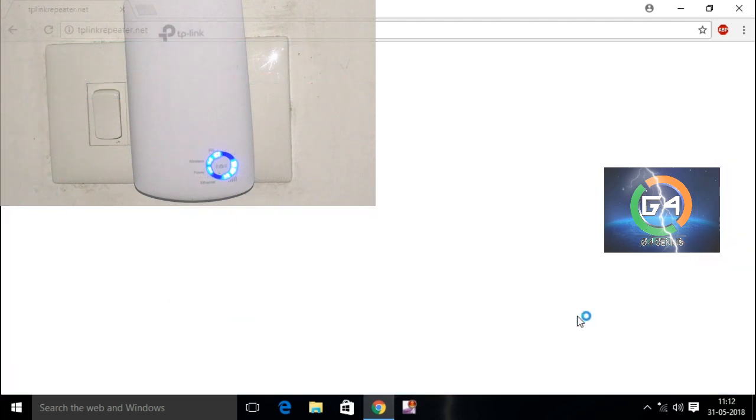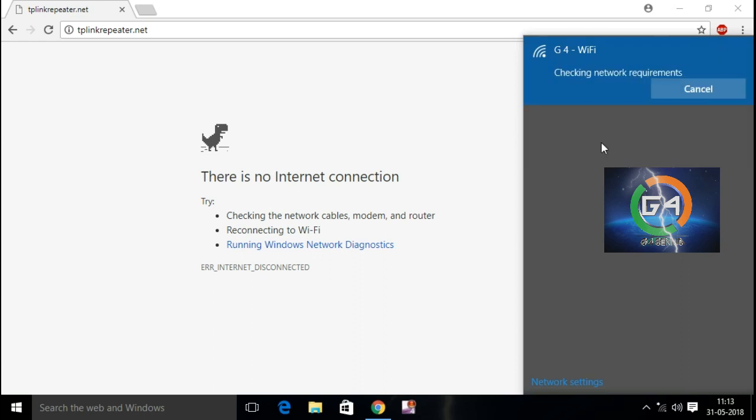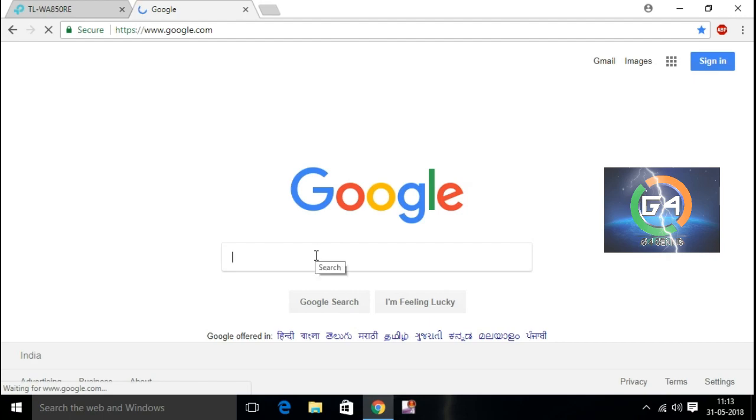Now, let's connect to our PC with our TP-Link. The password is the same password. We have to connect with our computer and do the same steps as in the mobile.